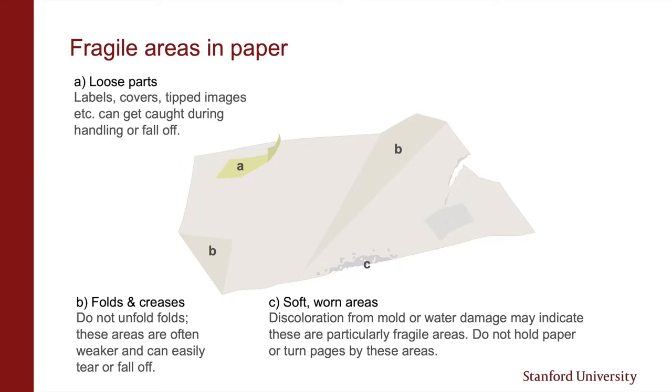Discoloration on paper can indicate areas of wear or damage from mold and water. Sometimes the paper will be softer and pulpier looking. Like areas of folds and creases, you'll want to avoid putting pressure on the paper or flexing it in these areas. Another tempting thing to do is to pull off any tape you find, especially when it's partially lifted. Some areas of the tape that are more firmly attached can come off with part of the collection material.